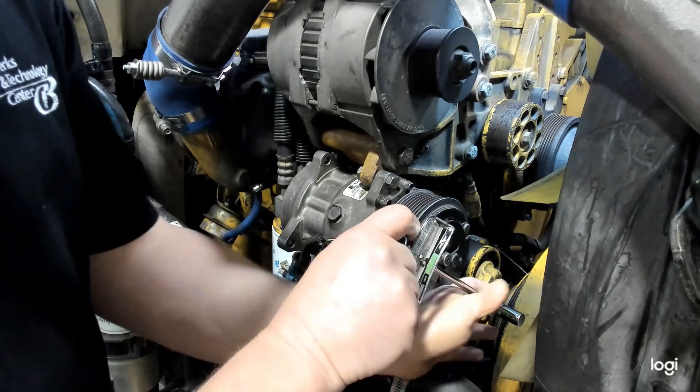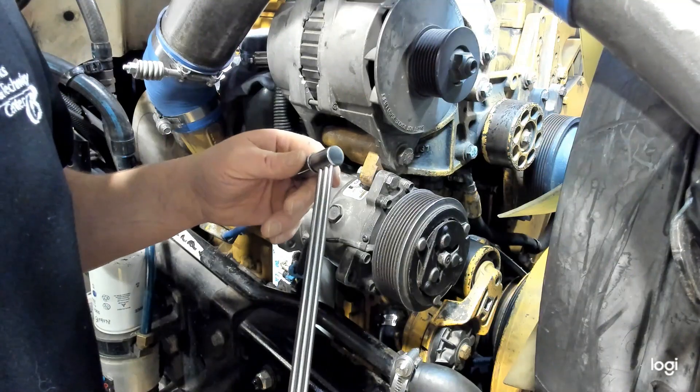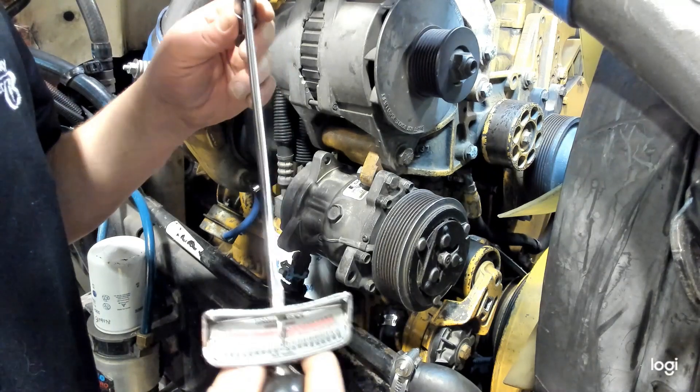And that is how you would check, according to the specifications, when they give you a number of degrees and an inch-pound or torque reading.